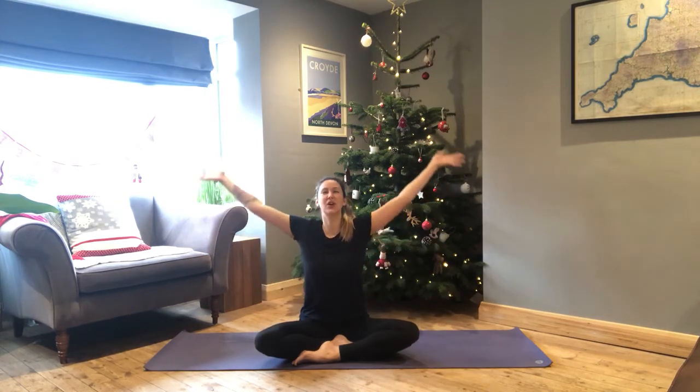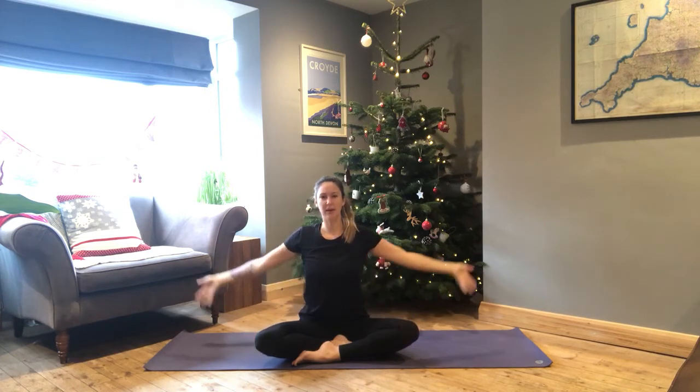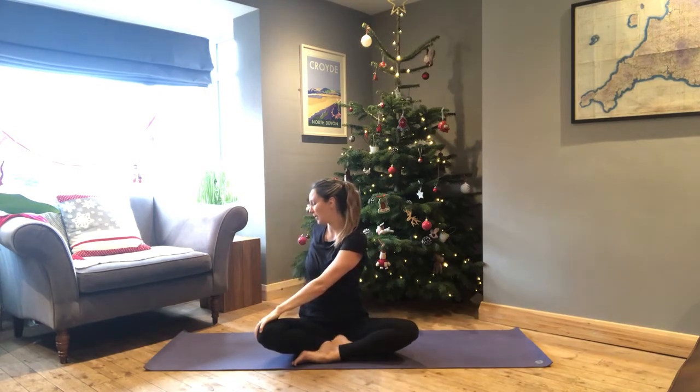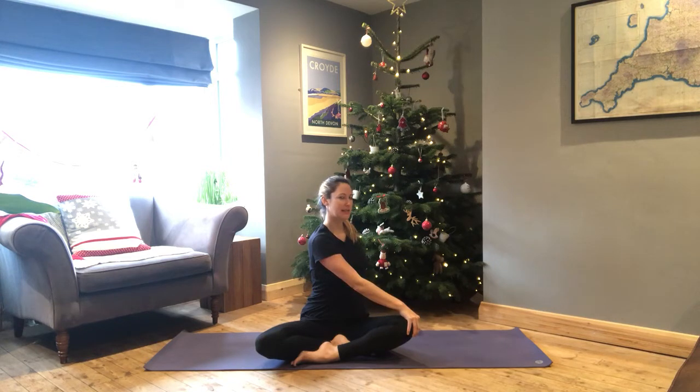Reach the arms up overhead, opening the eyes, palms together down to heart center. Inhale reaching up high, exhale down to the heart. One more time — inhale, exhale. Then take the left hand across to the right leg, sweep the right hand behind you, lifting up tall through the spine. Come through center and over to the other side. This brings some small movements through the spine, especially if you've been slumped over a desk or driving — it's a nice twisting action.